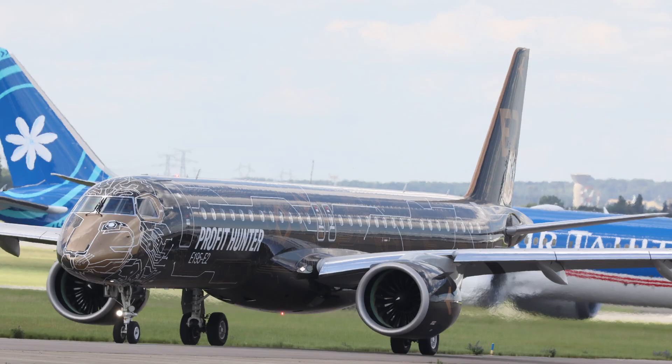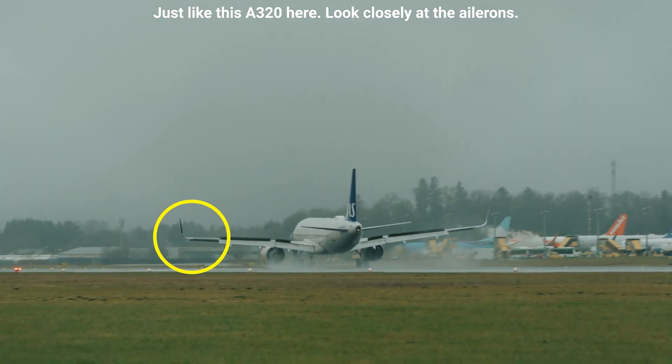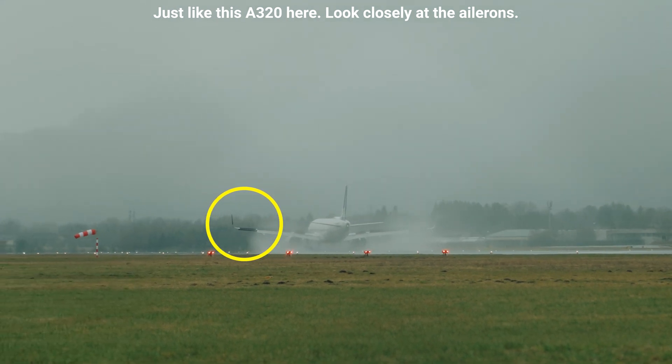The new E2 version of the E-Jets family is fully fly-by-wire, by the way. The new fly-by-wire ailerons result in a weight saving of 200 kg due to a lighter wing structure. Plus, the new ailerons can also be used for aerodynamic braking, just like the multi-function roll spoilers, avoiding the need for larger wheels and brakes.